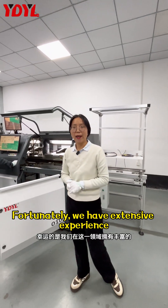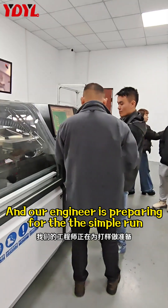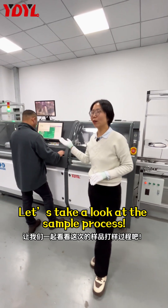Fortunately, we have extensive experience and expertise in this area, and our engineer is preparing for the sample run. Let's take a look at the sample process.